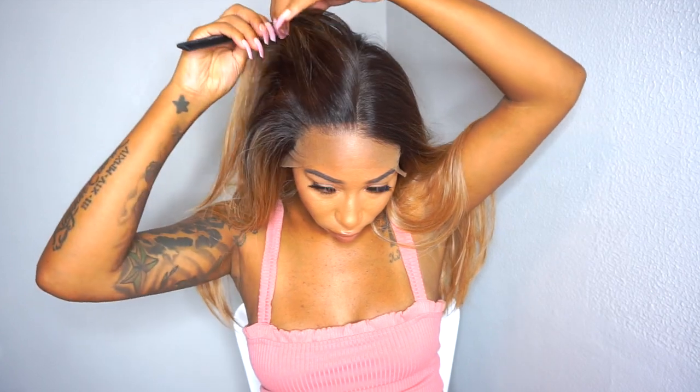I do believe this wig is big-head friendly, but if you have a smaller head just go ahead and adjust the elastic band and the adjustable straps and you're good to go — because this thing fit really well on my head. As you can see, the pre-plucked hairline and the density — I love, love, love it.